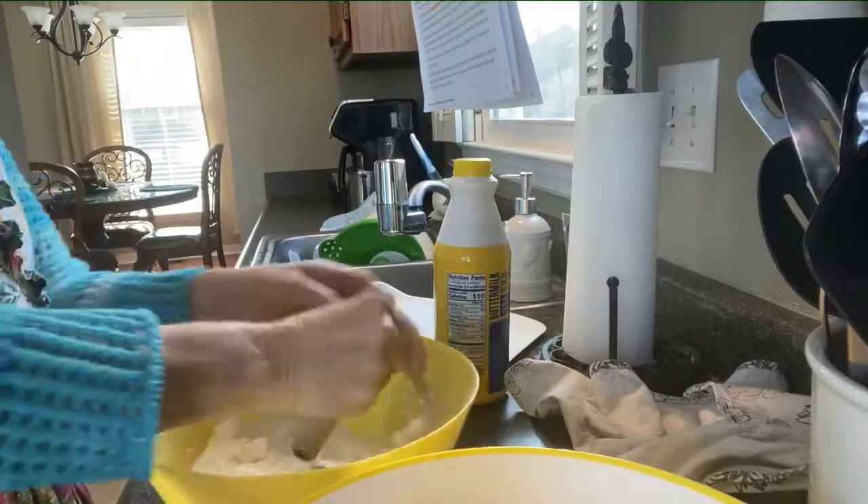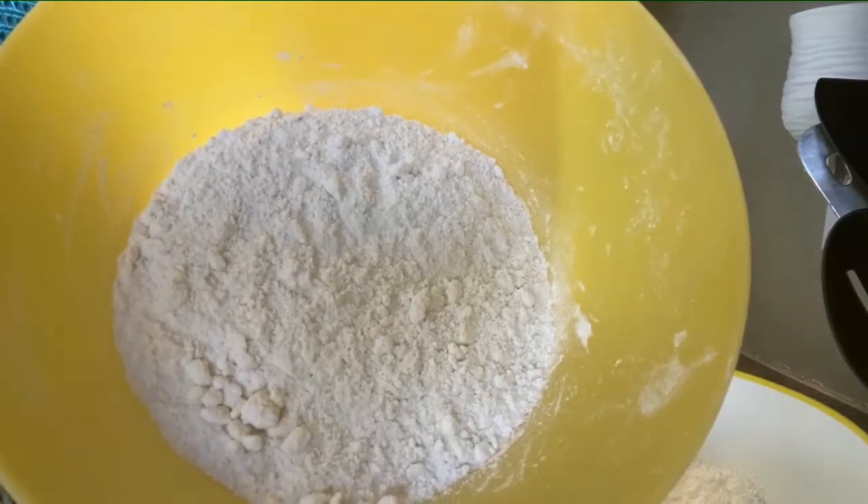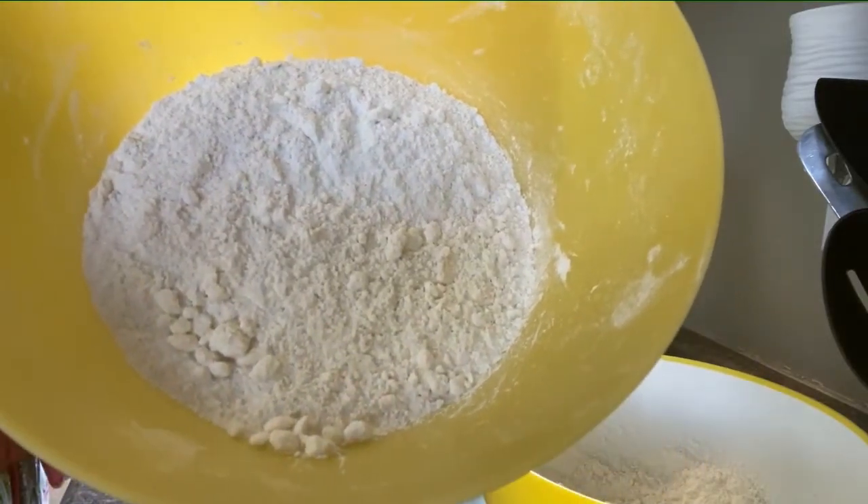After the 10 minutes, this is what it looks like when you take it out of the freezer and add it to your dry mixture. You take a few minutes and blend and mix well with the pastry blender — this is what it should look like when you're done: small pea-sized nuggets.